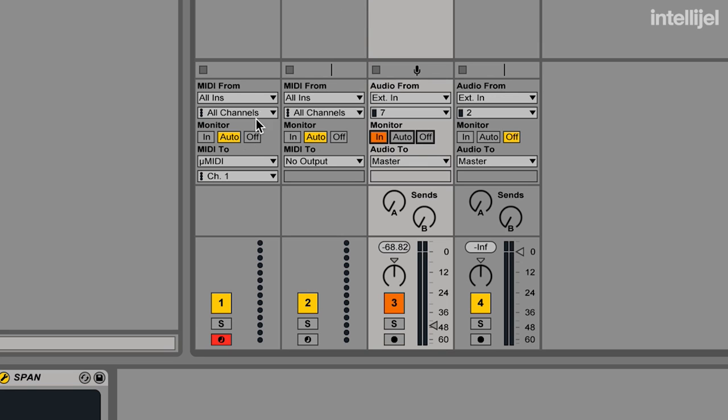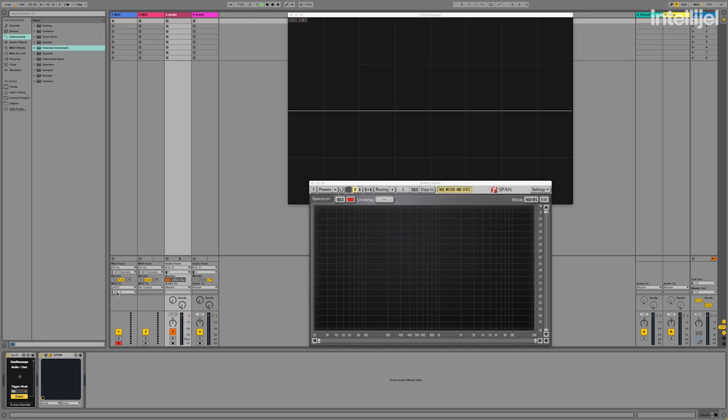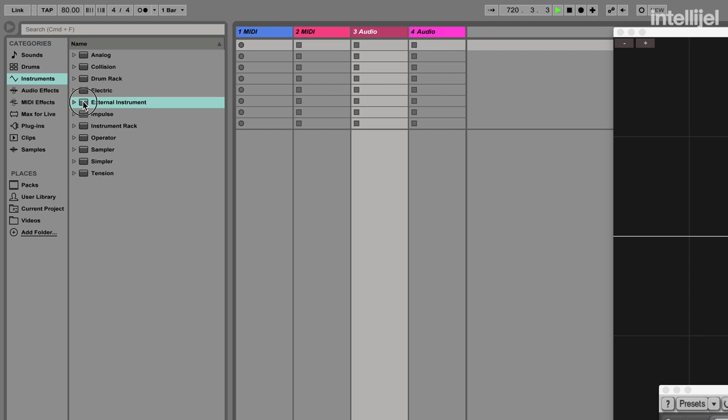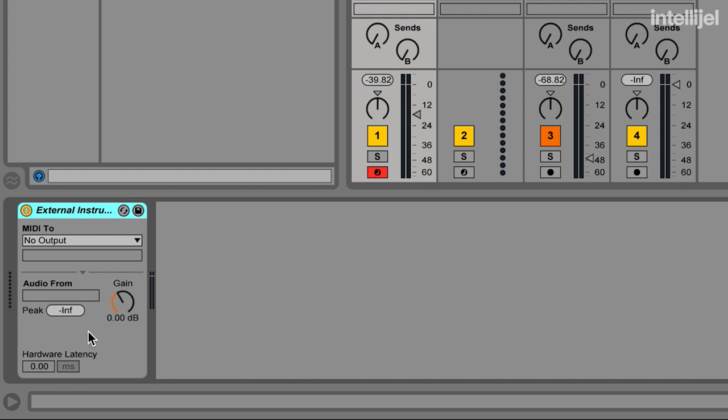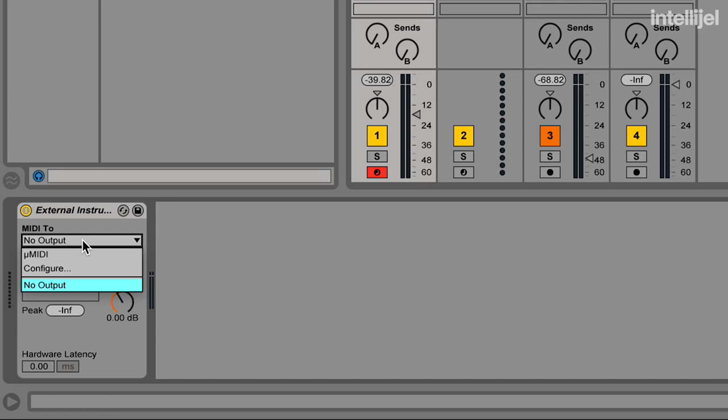We already have a MIDI track configured with the micro MIDI as a destination. Another way that you might want to set up Ableton with the micro MIDI is to use the external instrument plug-in. This lets you use external hardware in a similar way to the rest of your software instruments, and you can save these settings as a preset for recall later.